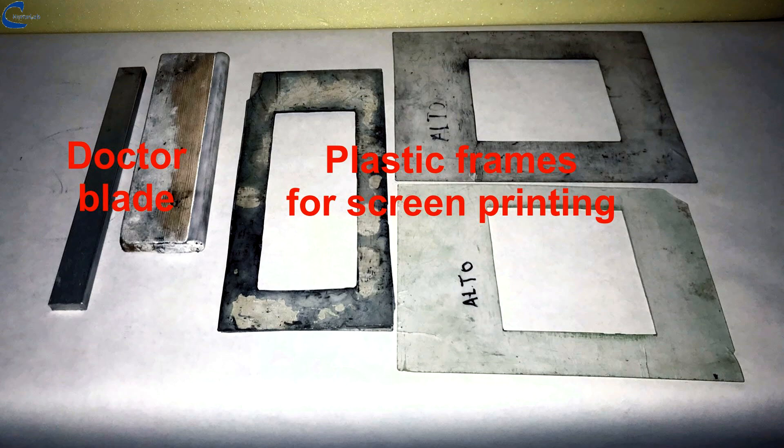On the screen you can see the plastic frames of the size of the sheet that you want to obtain. The thickness of these plastic frames establishes the thickness of the graphite sheet that will be obtained. To spread the conductive ink, a doctor blade for screen printing is used.